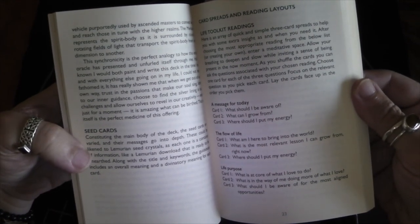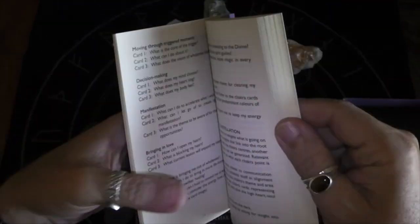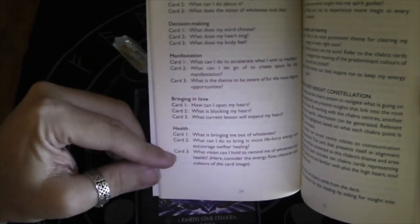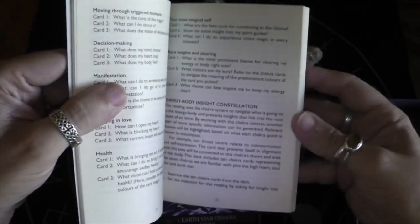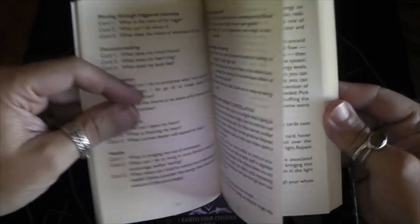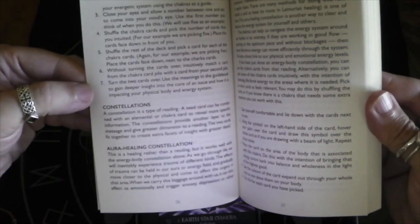There's a message for today spread using cards one, two, and three; a flow of life spread with cards one, two, three; and life purpose with cards two and three. It looks like it's pretty much all three-card draws, but depending on what you're asking about, you'll have a different reading. And then there's an energy body insight constellation — that looks like it's two cards.